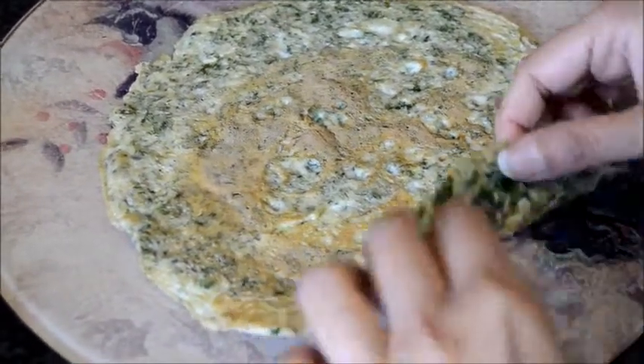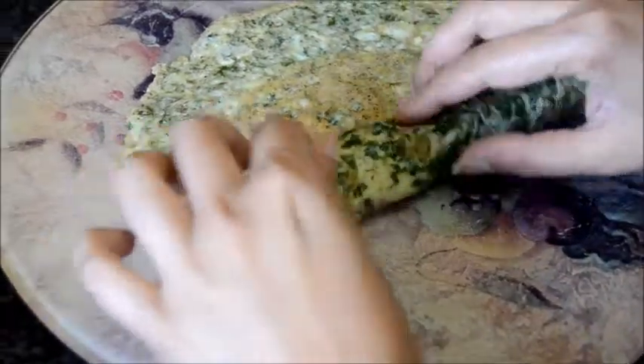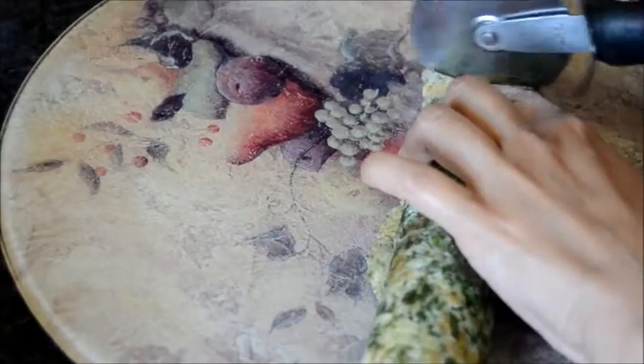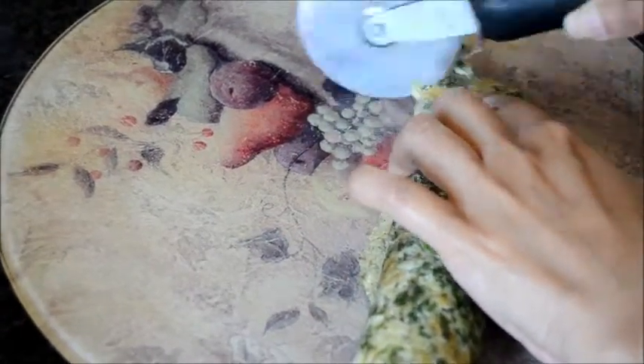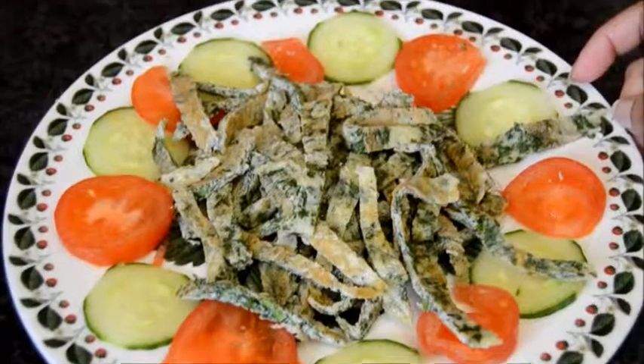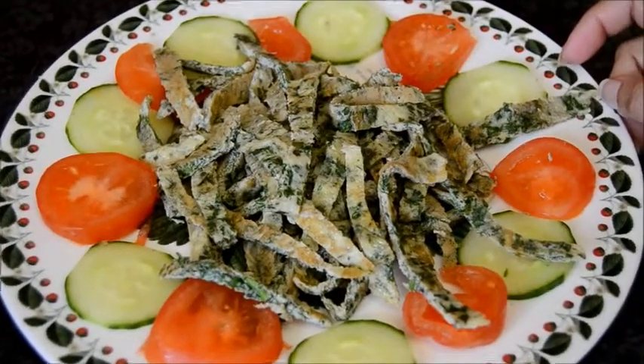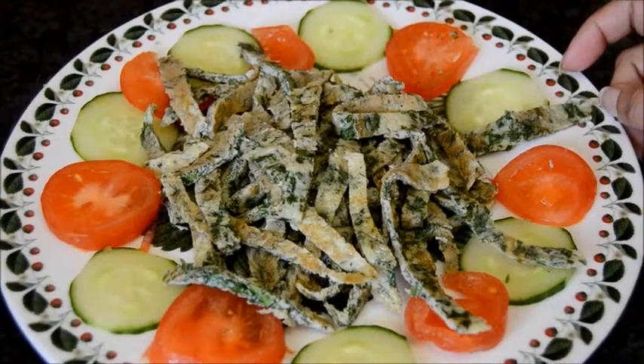When cold, roll up loosely and cut into thin slices. Shredded coriander omelette is ready to enjoy. Serve with your choice of salad or vegetables.